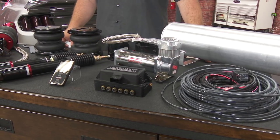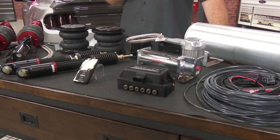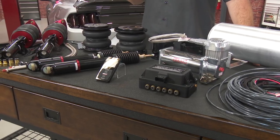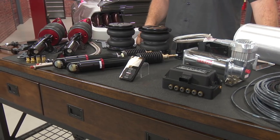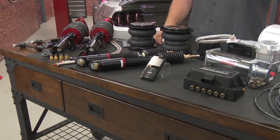They're going to give you everything necessary for installation, but the heart of the system is the 3P controller. This allows you to dial in your ride height and your performance, and the shocks and struts are also fully adjustable, making this a truly versatile system. Everything needed is included: the air tank, compressor, airlines, new shocks and struts, and the bags themselves.